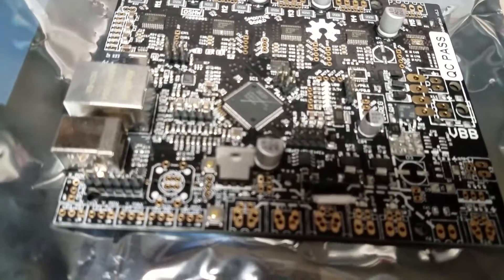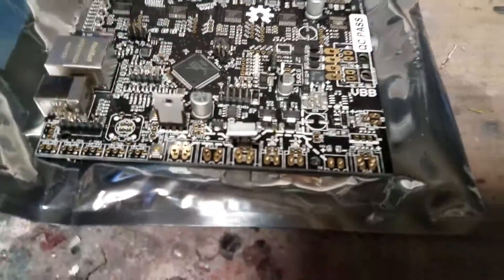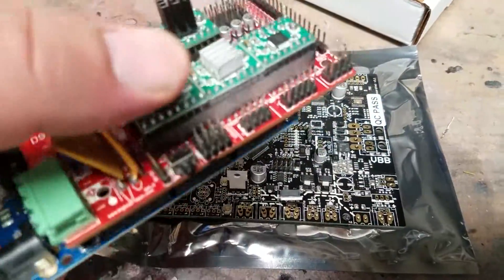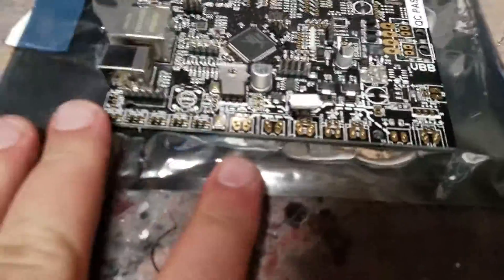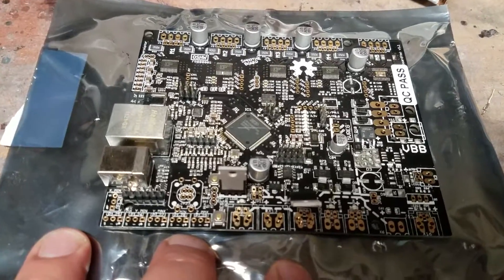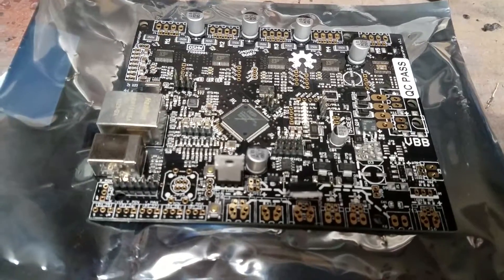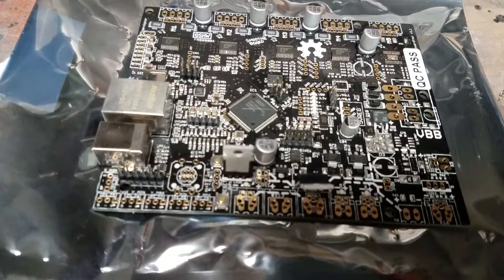I've had some issues with the RAMPS boards. They're great and all, it works, but it's kind of clunky and not quite as fast as this is going to be. This actually offers a lot more options — you can run a color LCD screen, the processing is faster so you can do faster prints.